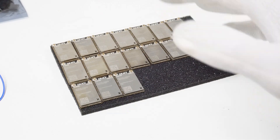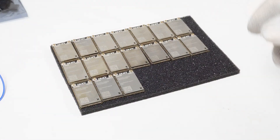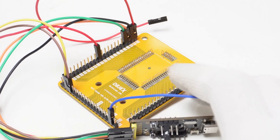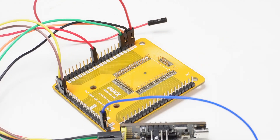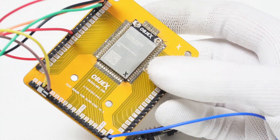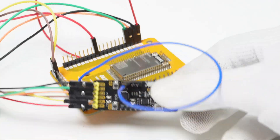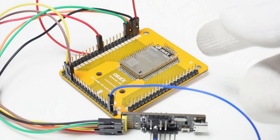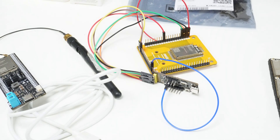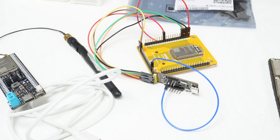Currently I use a gadget I developed with flex pins, where you insert the module into a socket and then through a serial bridge I can perform all the necessary checks for manual testing. It takes me about 20 minutes per module, so I need to automate this process. In the next videos I will show you our progress in testing.